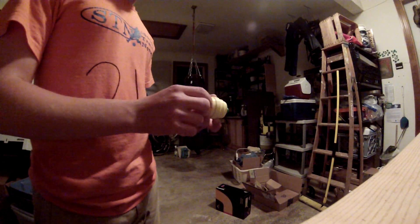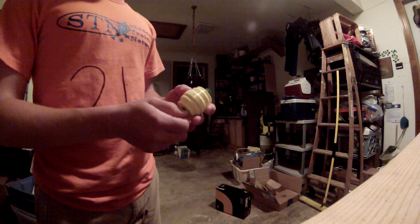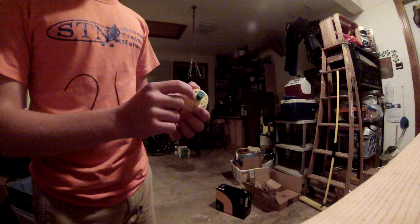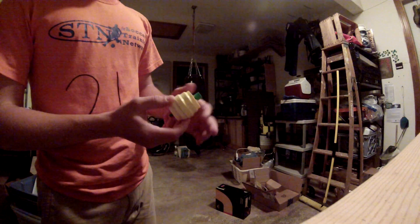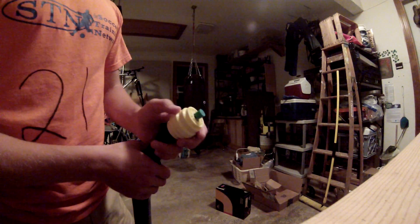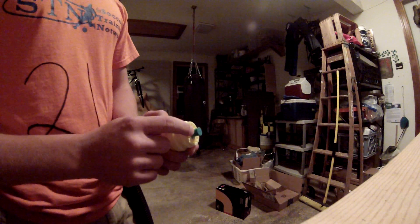Hello, this is a video to show my 3D printed turbine rotary tool. It is completely 3D printed except for two small ball bearings that I have on either end. It's meant to be made with metal spacers and a metal shaft but right now I have them 3D printed and it seems to be working fairly well.